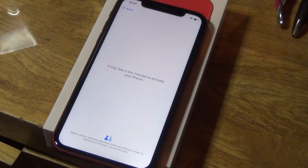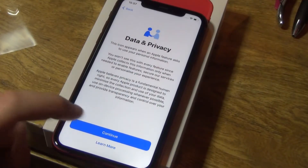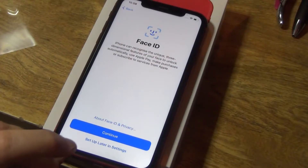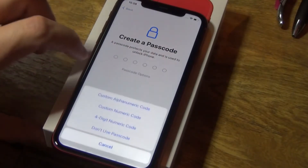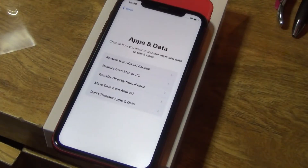It's taking a few minutes to activate the iPhone. I put in the Wi-Fi password. It doesn't have a sim in it so it kind of skipped that bit. Data and privacy — let's continue. Face ID — dad doesn't really bother with fingerprint or Face ID so I'm not going to set it up. If you want me to make a tutorial on setting up Face ID, let me know. Create a passcode — dad doesn't normally worry about that either, so we'll do 'Don't Use Passcode.'